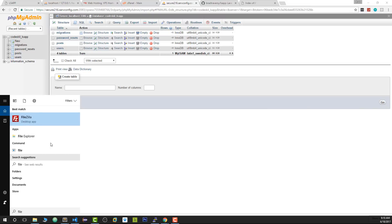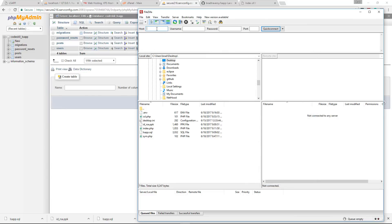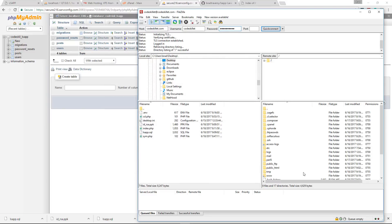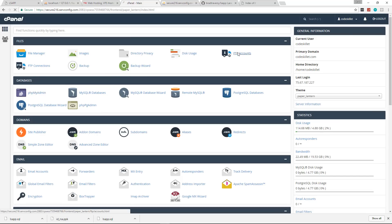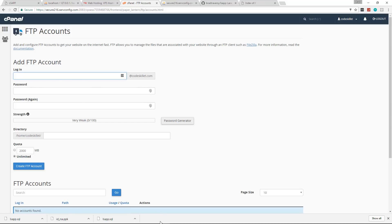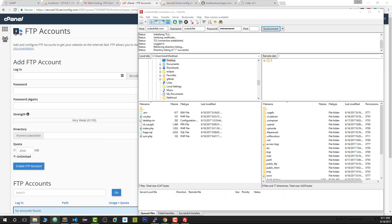Now we need to bring the files onto our remote server. I'm going to open up FileZilla, which is an FTP client — just search for 'FileZilla client download' if you don't have it. We connect using the cPanel details: the host is codeskillet.com, the username is codeskillet, then enter the password and click OK. If your cPanel login doesn't work you can create additional FTP accounts under FTP Accounts in cPanel.